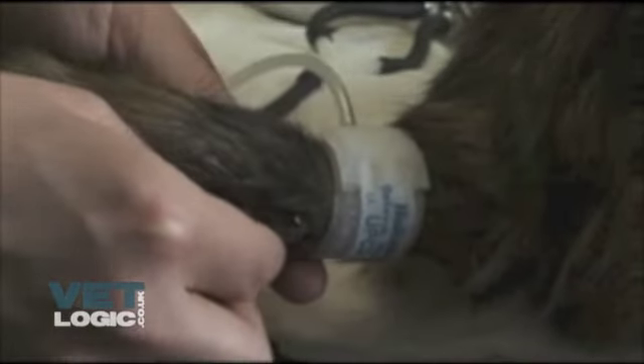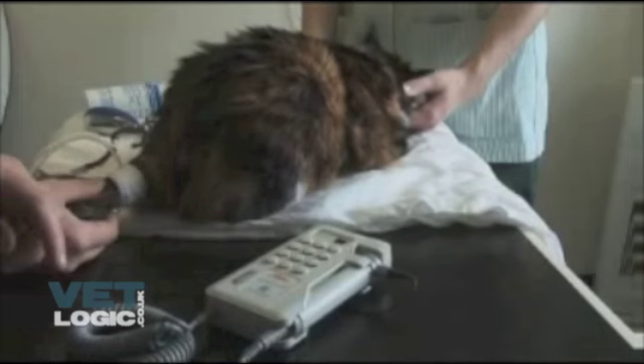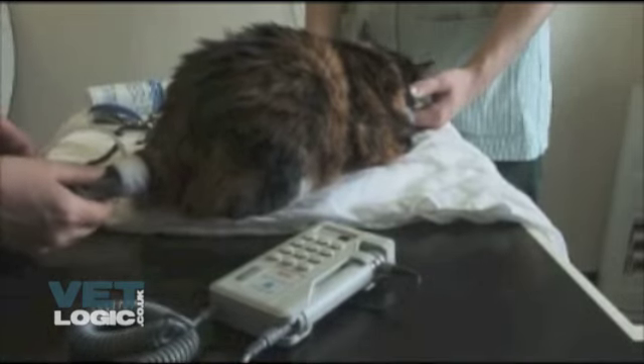The Doppler probe should be placed mid-line on the underside of the tail and slowly moved around this area if no pulse is found. The method of measurement is then the same as measuring systolic blood pressure on the forelimb.